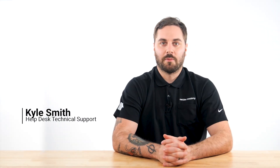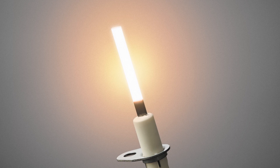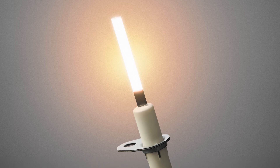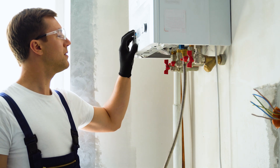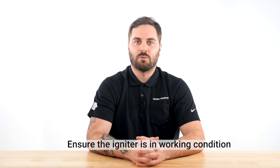Hello, I'm Kyle from Resideo. Today, I want to talk to you about how to confirm a hot surface igniter is operating within the right range of resistance. If you are servicing a gas appliance that is not igniting or performing seasonal maintenance, the first step you should take is to ensure the igniter is in working condition.